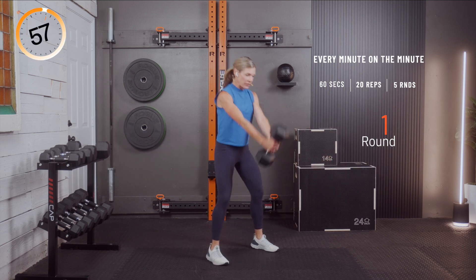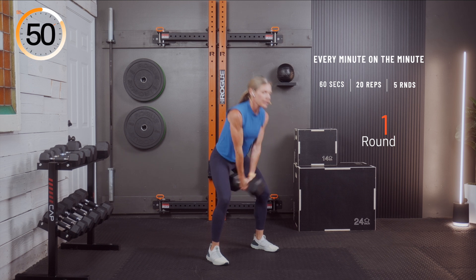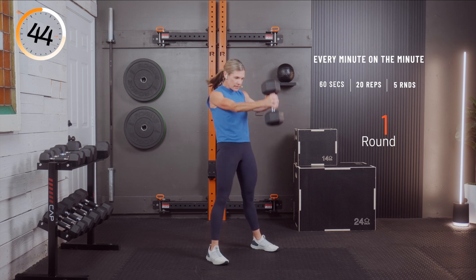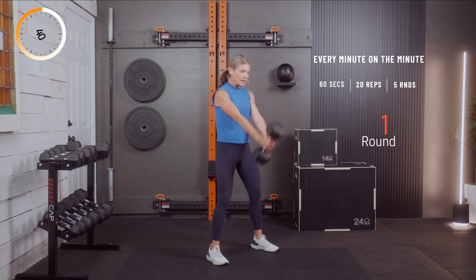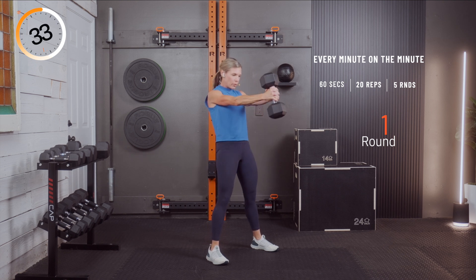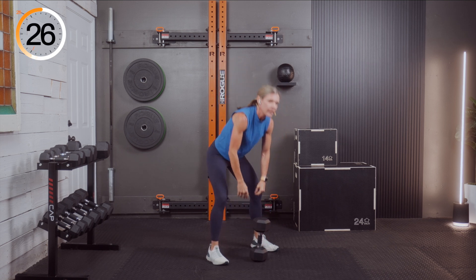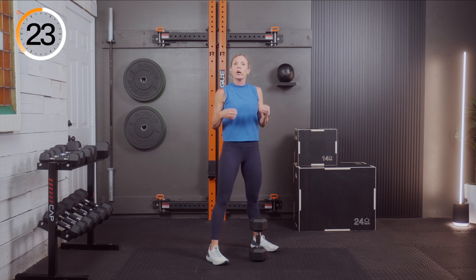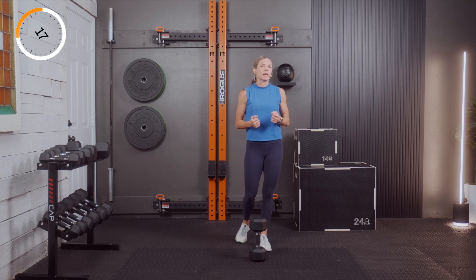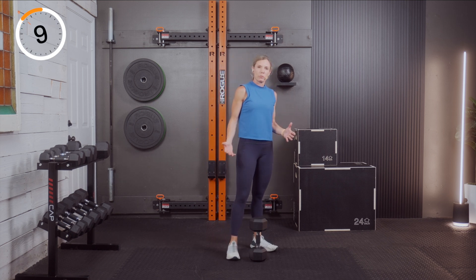We swing for 20 reps. So we have about 25 seconds of rest here after completing the set. We're trying to get 20 of these in per minute. If you don't feel recovered enough or your heart rate is really high, maybe take this down to 15 reps and allow a little bit more rest time.